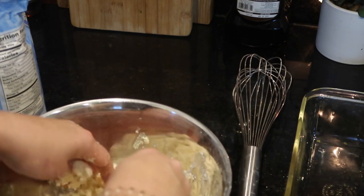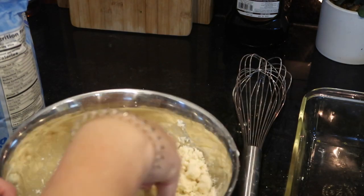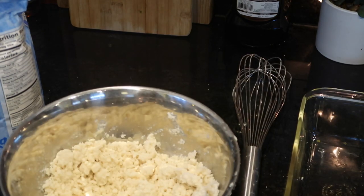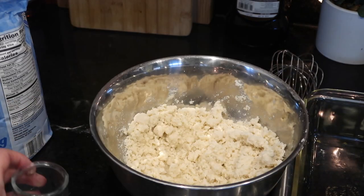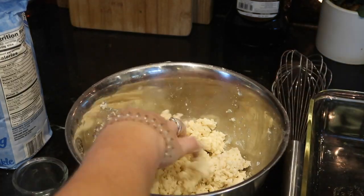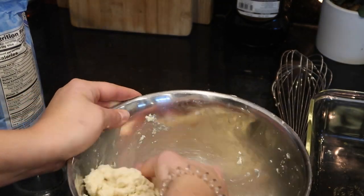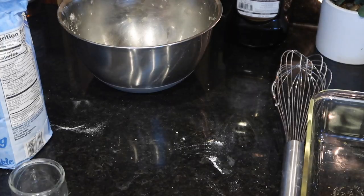Starting out the video with my pumpkin pie recipe, which is super easy. For the crust, you're going to need one and three quarter cups of flour, two teaspoons sugar, three quarter teaspoon of table salt, six tablespoons of cold unsalted butter, a quarter cup of shortening, and seven to eight tablespoons of ice water.